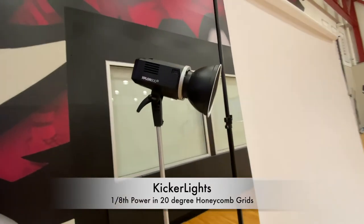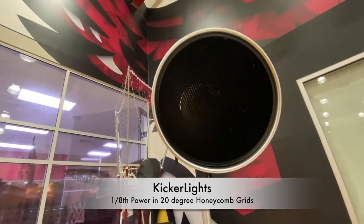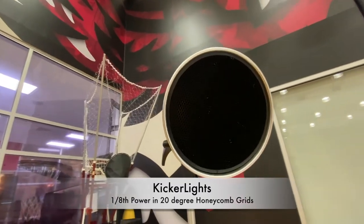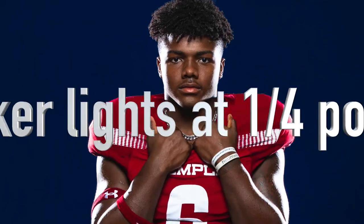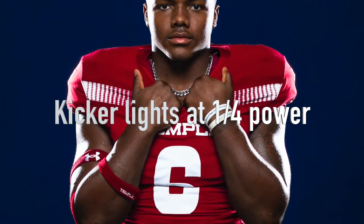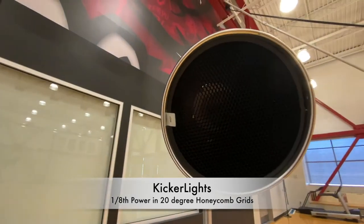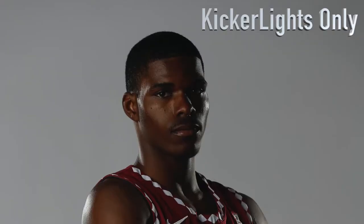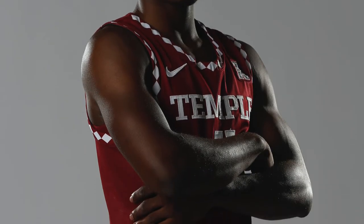These are my kicker lights — they're in 20 or 40 degree honeycomb grids. The grids just keep the light from spilling into the camera. These are meant to highlight the sides of the face, the arms, and light that goes down the side of the body. They're kind of meant to simulate stadium lighting, actually. This is a shot with just the kicker lights only — that's what they do for highlighting.